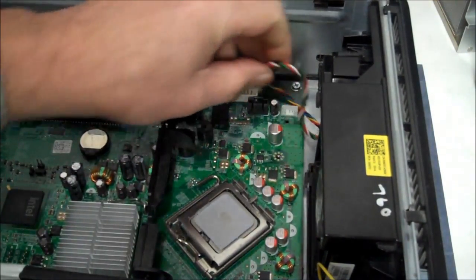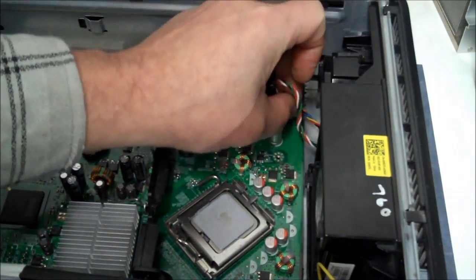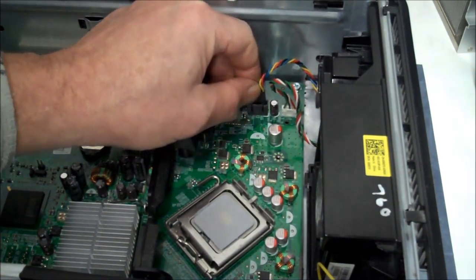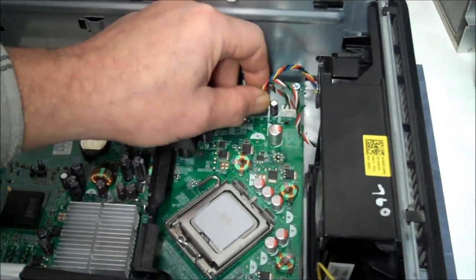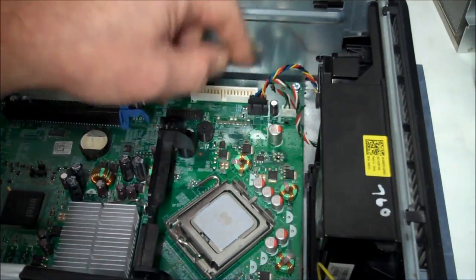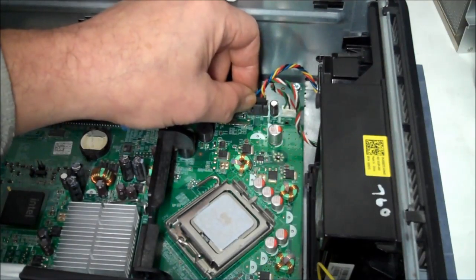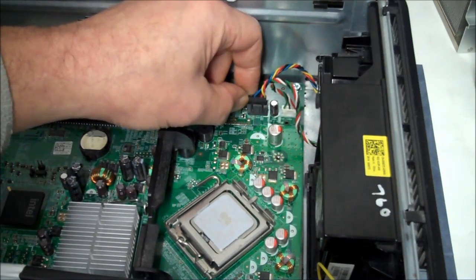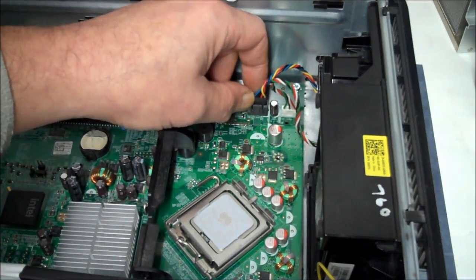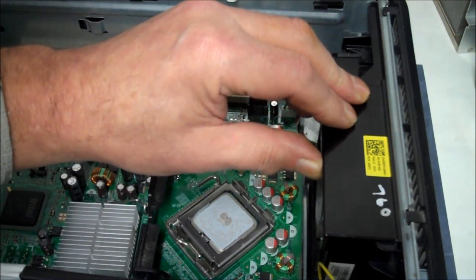Now we just gotta hook up our wires. If you need a fan like this, you don't have to buy one that's made for a Dell, because these are usually not wired right — they're wired differently on purpose. So if you put a fan in here that's not wired right, it won't work. I found this one on eBay for about $20.